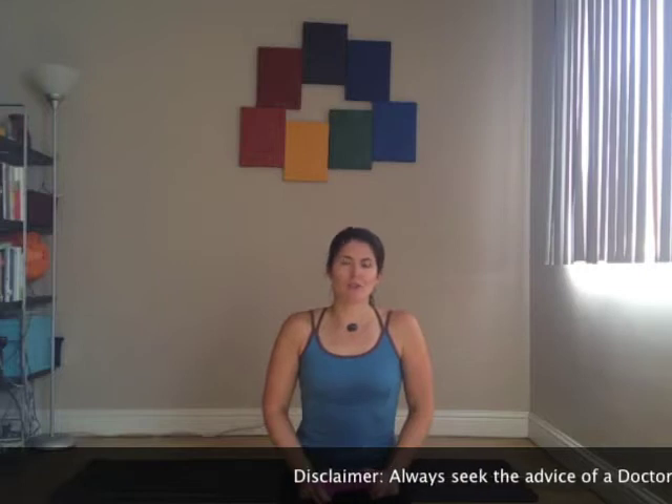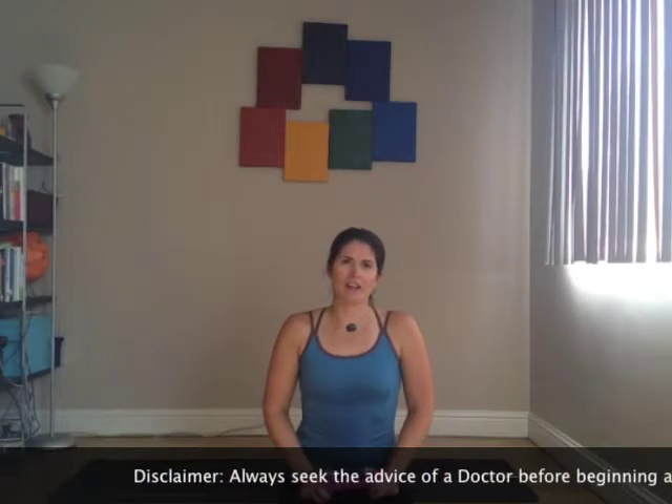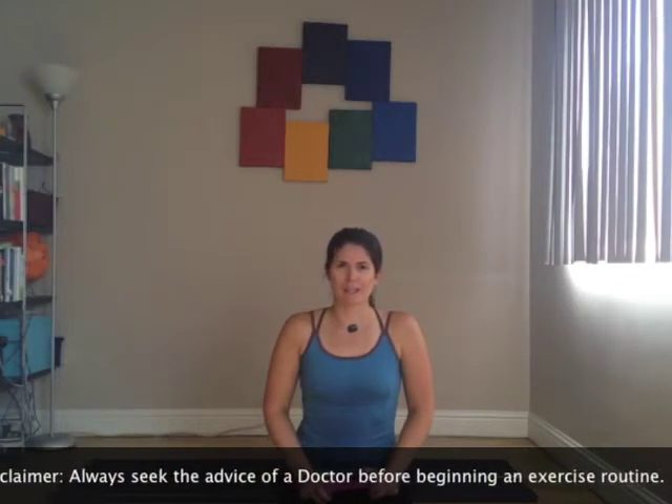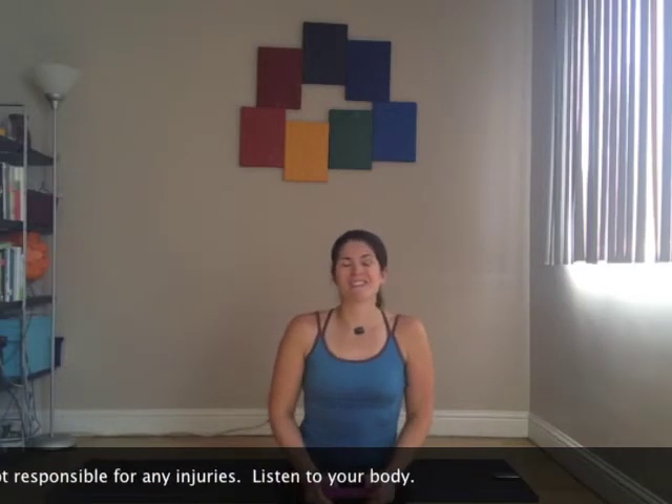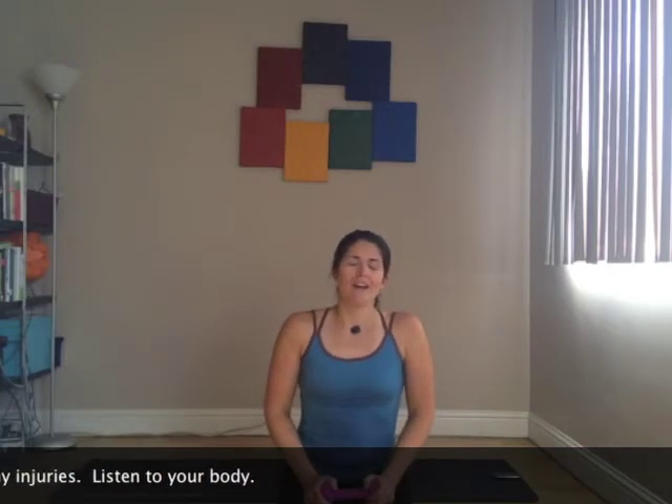Hi, my name is Kate Hamm and I am the Senior Program Guide at The Ranch at Live Oak Malibu. Today I'm going to take you through a short circuit class — ultimately four different exercises with two exercises occurring on each leg for a total of six minutes. You can do this a few times to get a really long workout in, or use it as a warm up. All you need is a weight, but it doesn't even matter if you have one. So let's begin.